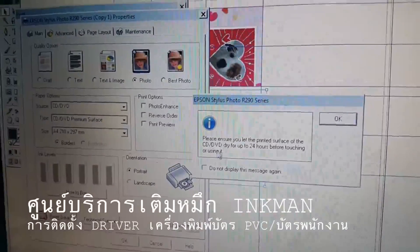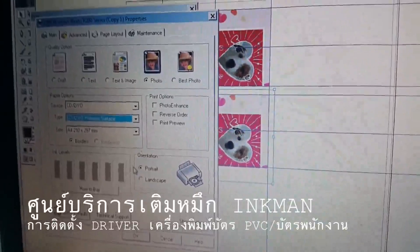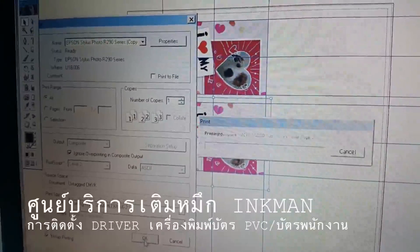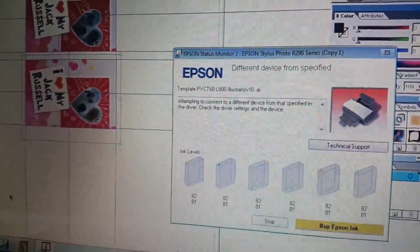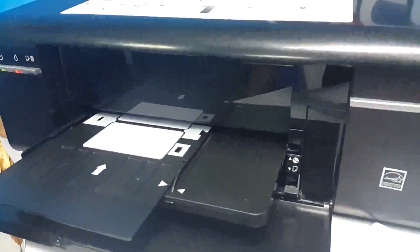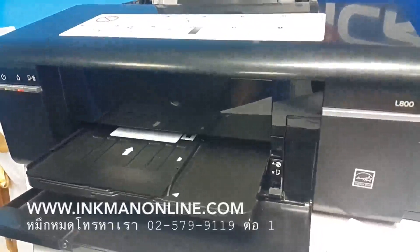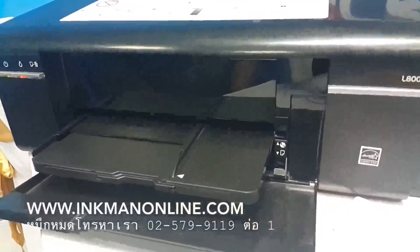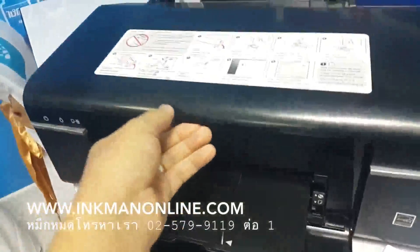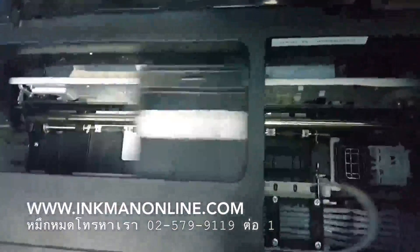This is important: we need to choose the source as CD and DVD, and the type as CD/DVD premium surface. Select photo printing mode, then click OK to print. The same printer status warning will show — do not worry, it will print. Insert the PVC card tray when the printer prompts you. Now it is working. That's a very easy step — you can see it printing inside the printer.